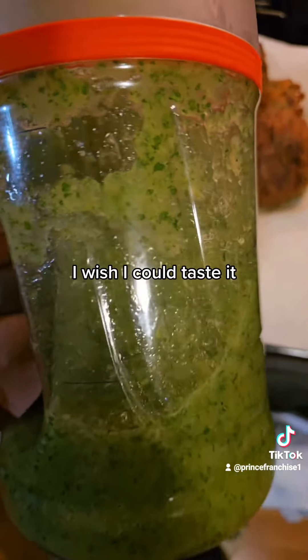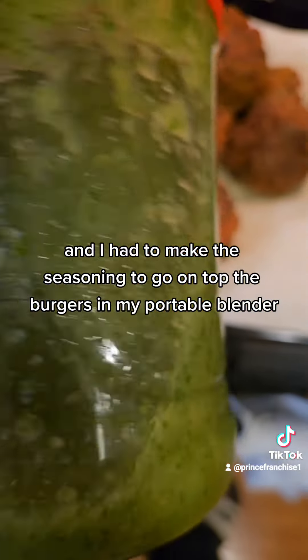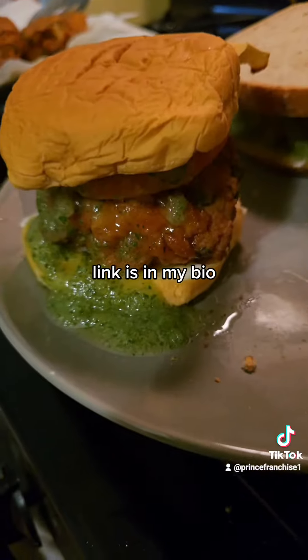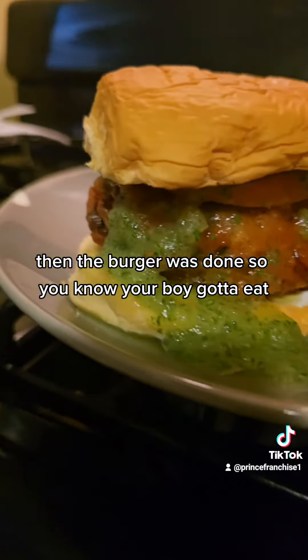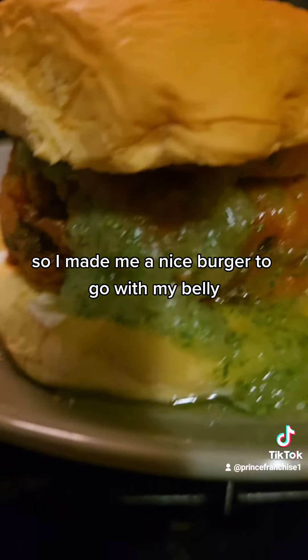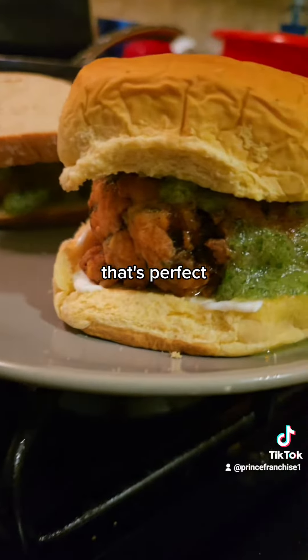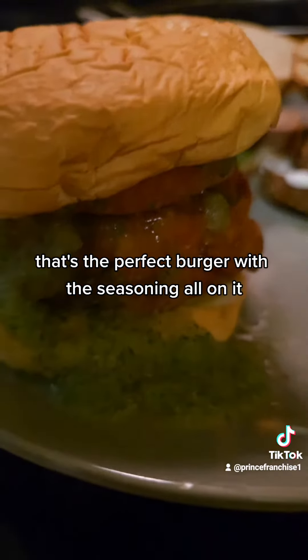I wish y'all could taste it. And I had to make the seasoning to go on top of the burgers in my portable blender — that's also in my Amazon store, so check it out, link is in my bio. Then the burger was done so you know your boy gotta eat. I made me a nice burger to go with my belly. Look at that — that's perfect. Tell me that doesn't look perfect. That's the perfect burger with the seasoning all on it.